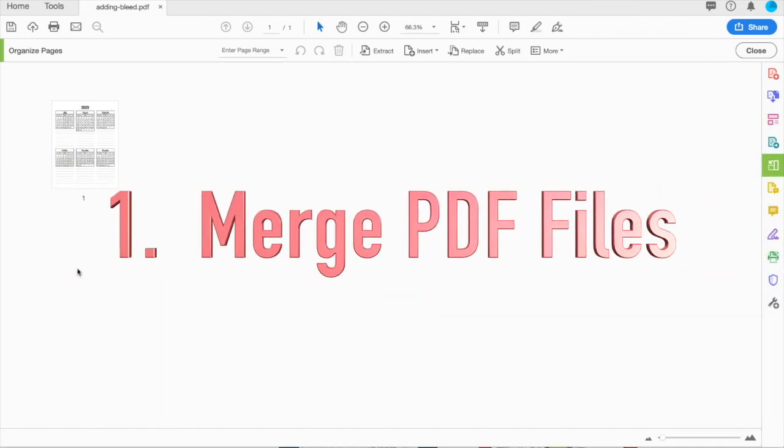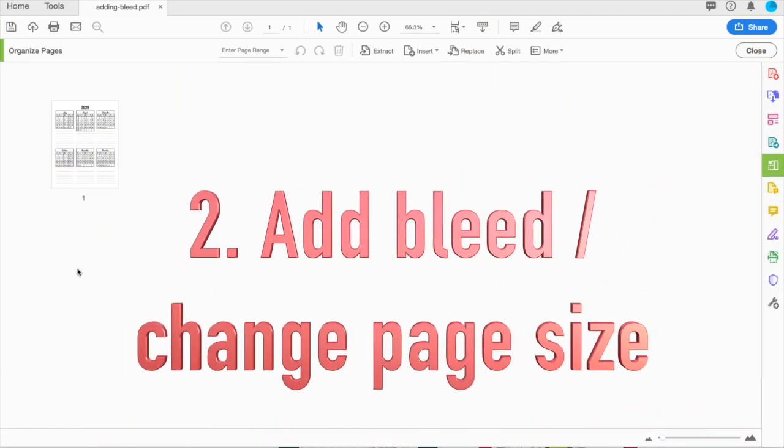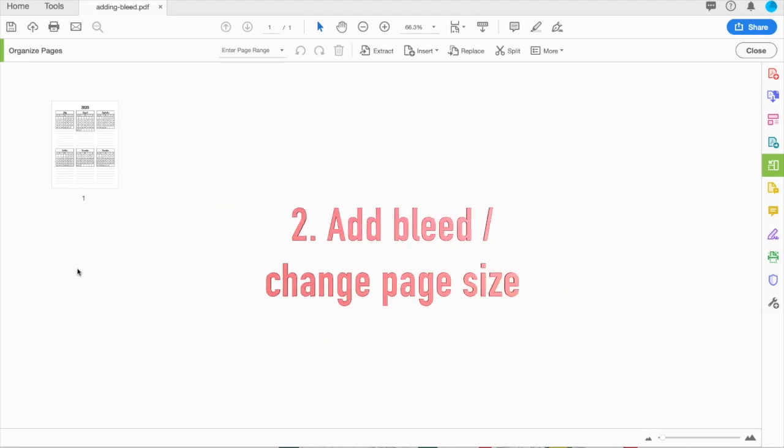Hey guys! In this video, I'm going to show you two things. One, I'm going to show you how to merge two PDF files into one PDF file. But because the files I'm merging are different sizes — one is an 8.5x11 with no bleed, and the other has bleed — I'm also going to show you how to make sure all the pages in your PDF are the same size by adding bleed to those pages that don't already have it.